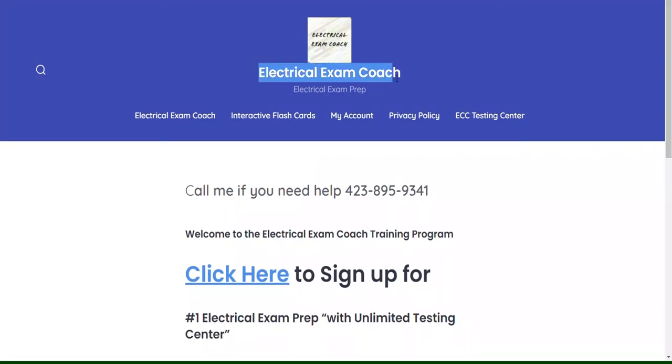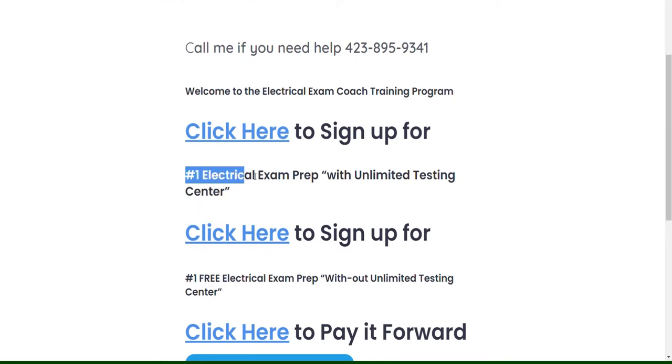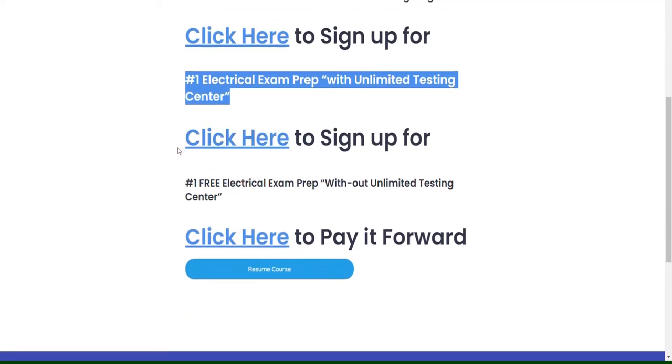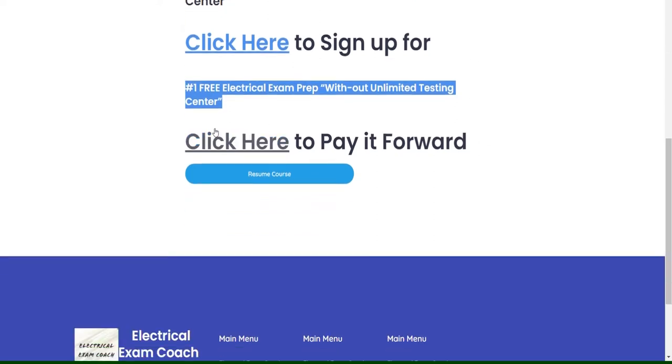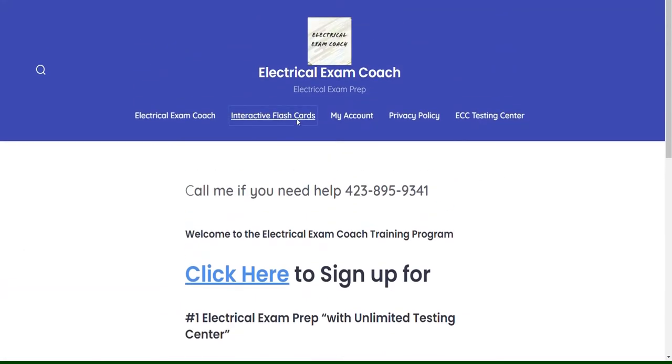This video is brought to you by ElectricalExamCoach.com, offering the number one electrical exam prep series. You can take our paid version with the Unlimited Testing Center, or our free version that is completely free without it. If these videos have been helping you, you can also go there and pay it forward to the next generation. I am the Electrical Code Coach. Let's get to it.